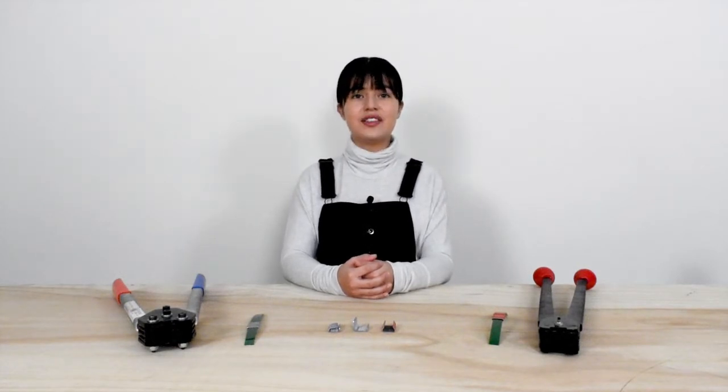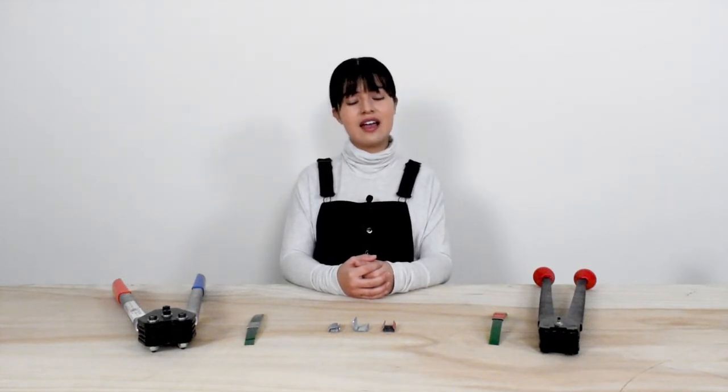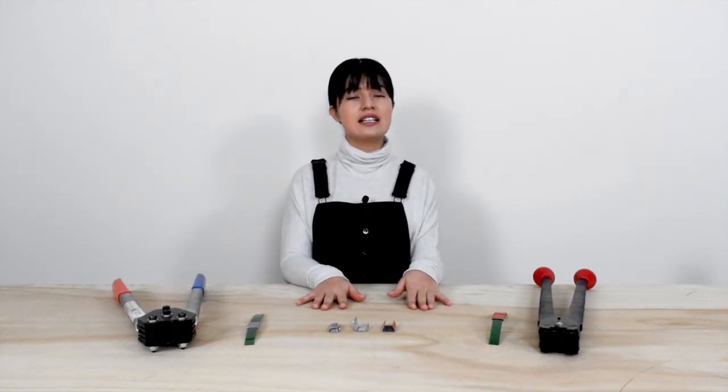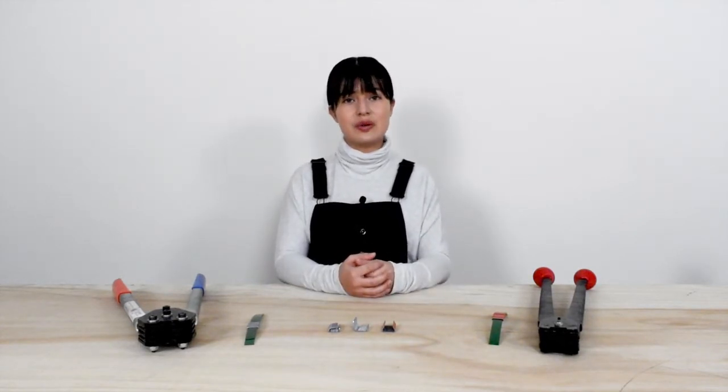Hi, my name is Vanessa and in this video I will be discussing serrated seals for poly and how they compare to standard seals, since we are often asked the differences between the two processes.